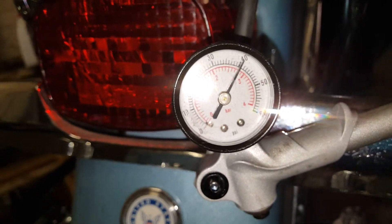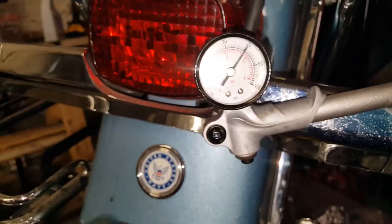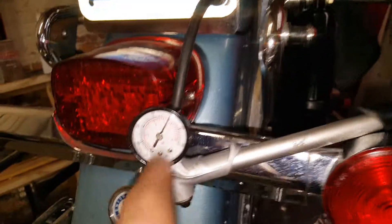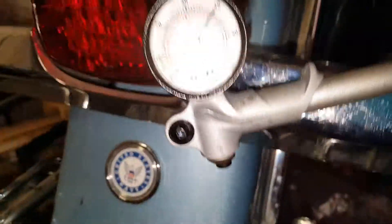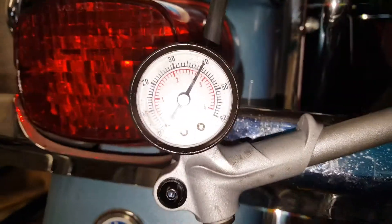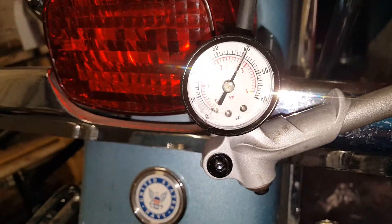I'll leave it like that for a day or so just to make sure. I'm hoping if there is a leak, it's not the pump, because then it'll drive me nuts. So far so good — I'll keep you posted.